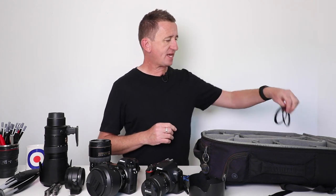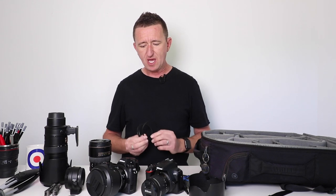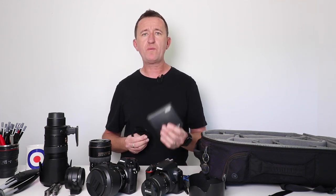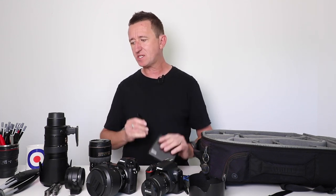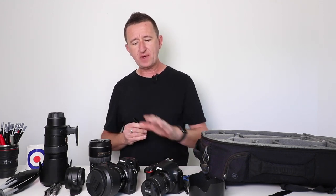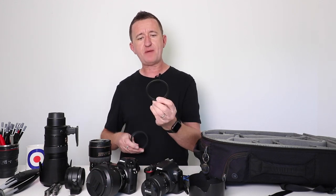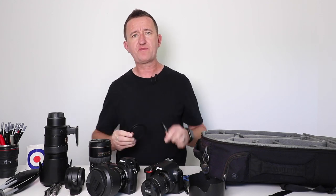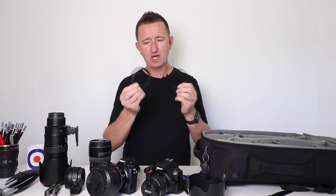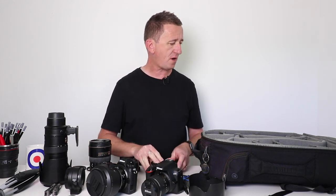Also in my bag I've got some step-up and step-down rings, which are for filters. For example, if I have a filter like this one which is 77mm, it will fit the two larger lenses but it's too big to go on some of the smaller lenses. These adapters allow me to adapt the filter thread size to fit a variety of lenses, so that's something else sitting in my bag while I'm testing out these PolarPro filters.